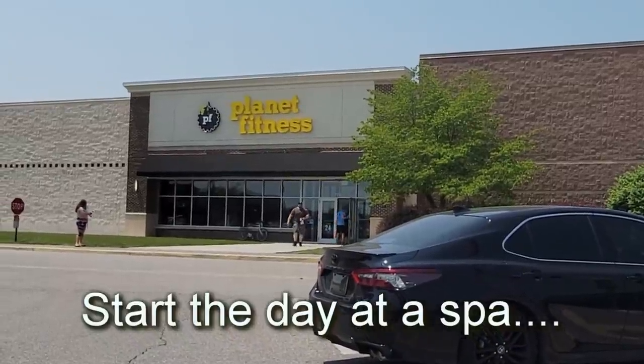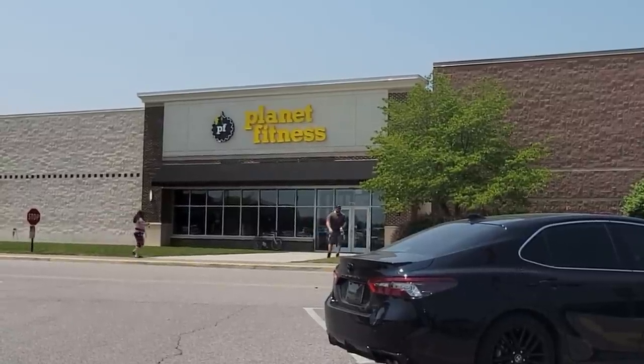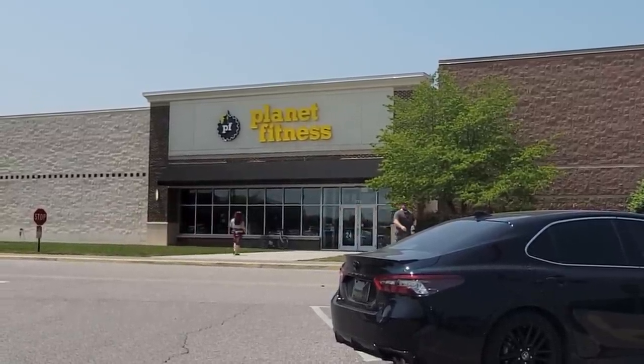Planet Fitness, your road trip friend. The girls are in there still getting a massage — spa day. Then it's on to the Blue Ridge Parkway.